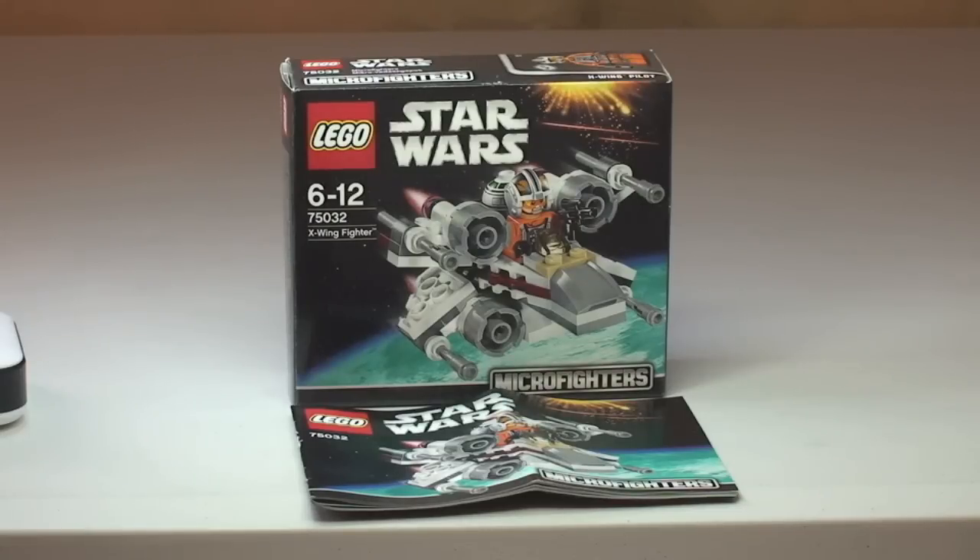Hello YouTube and LEGO fans, welcome to Destination LEGO. Welcome to this, my latest LEGO Star Wars Winter 2014 themed set. This is a new Microfighter set — the X-Wing Fighter, set 75032, ages 6-12, comes with 97 pieces and here in the UK retails for £8.99.